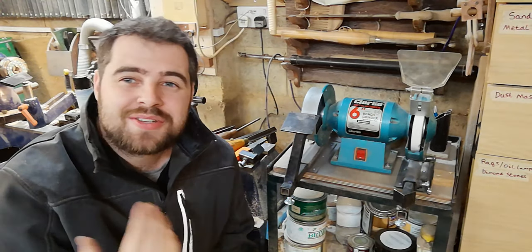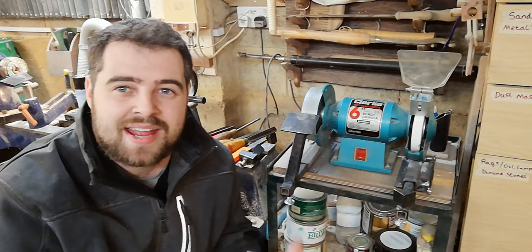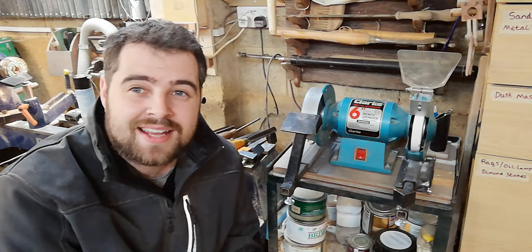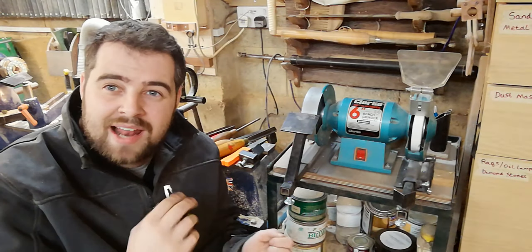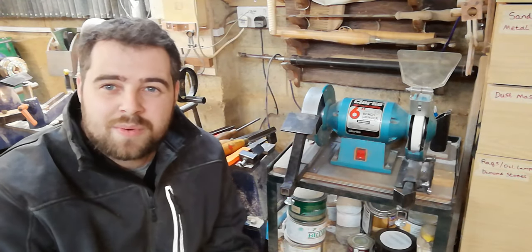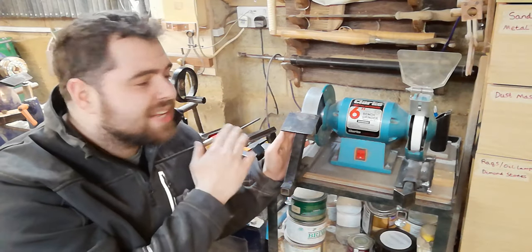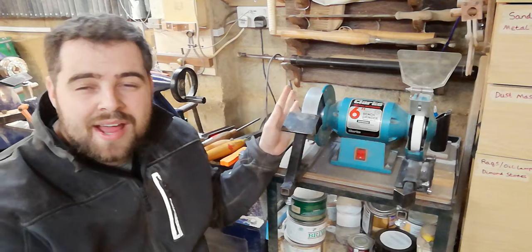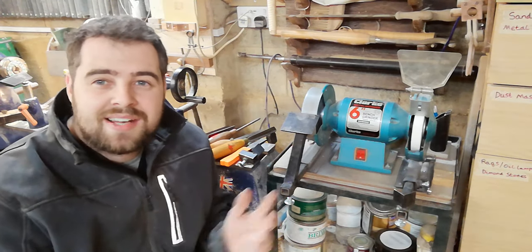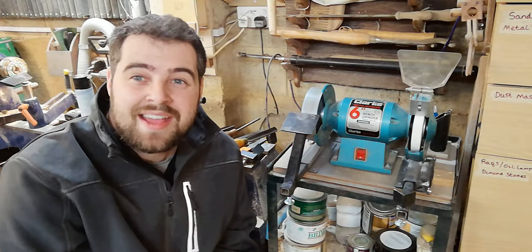A question I often get asked: are CBN wheels really worth the money? I was reluctant — I turned for seven years grinding on aluminium oxide wheels — but finally bought a CBN wheel and I wouldn't go back. In fact I'm saving up to buy another for the other side. The difference is massive: aluminium oxide feels like sharpening with a brick, whereas CBN cuts smoothly through the work. CBN wheels don't need dressing and pretty much last a lifetime. They're about £100, but they reduce material removal so your tool steel lasts longer and you're less likely to blue your tools.